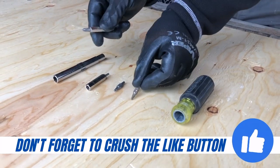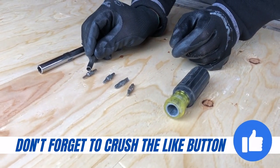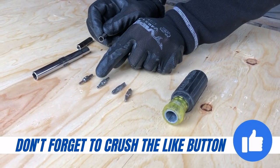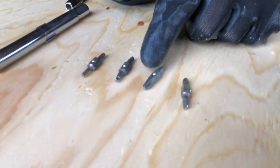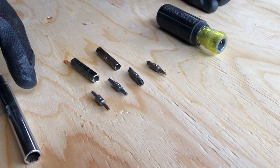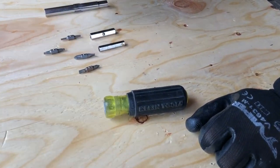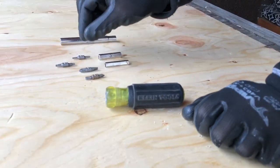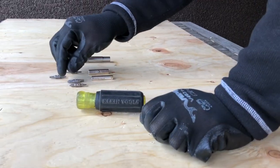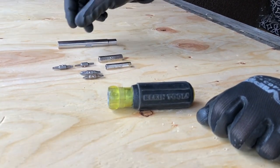And then for bits you've got all these little guys. They have a little ball bearing in the middle of them and that's what keeps them kind of locked in place. To have all these driver bits on you all the time is pretty sweet. Being a Klein tool it's very strong. They give you a number one, number two Robertson. You've got two sizes of Phillips as well as two sizes of blades and then some torx right here.